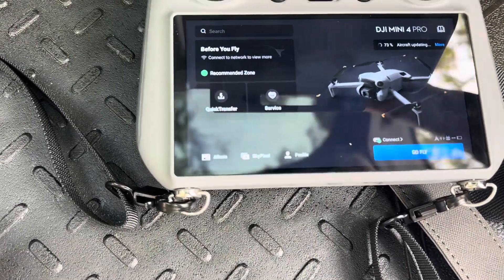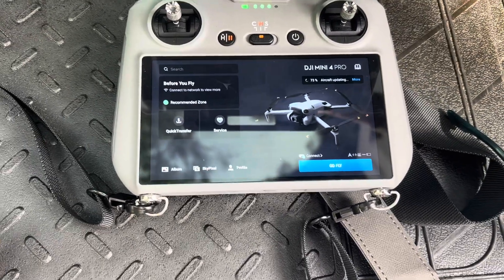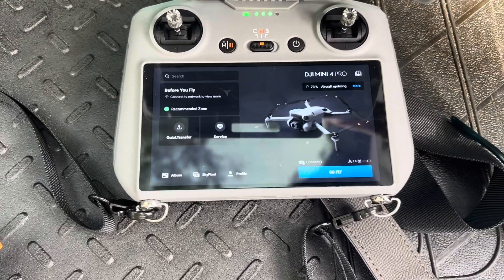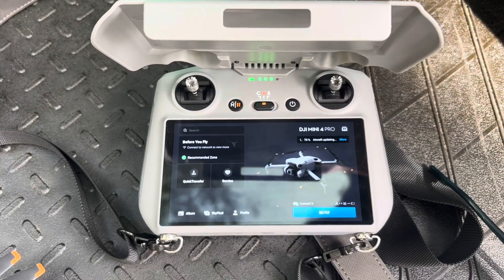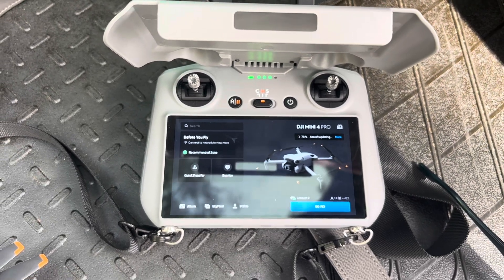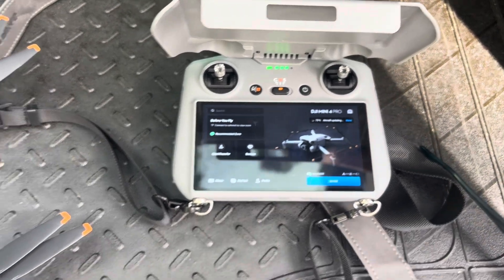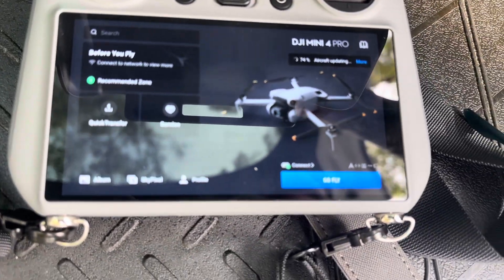If you purchased the DJI Mini 4 Pro with the extra batteries, you'll need to do this for each of the batteries. The weird thing is I've flown this drone a heap of times and it's only just decided to do it today. So after ripping my hair out, that's how you do it. The update does start from 70% and when it finishes you still need to wait a moment for the battery to recycle.